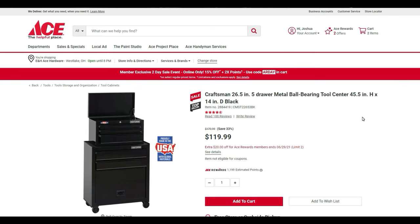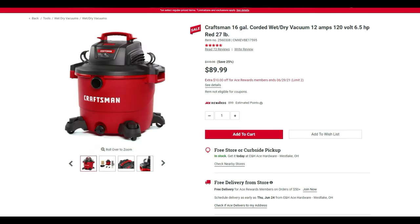The Craftsman 26-inch five-drawer metal ball-bearing cabinet, 45 by 14 inches in black, is normally $180, down to $120 on sale, then an additional $20 off for being an ACE rewards member. We also have the 16-gallon corded wet/dry vacuum — 12-amp, 120-volt, 6.5 horsepower, 27 pounds — at $89.99 with an extra $10 off, making it $79.99.